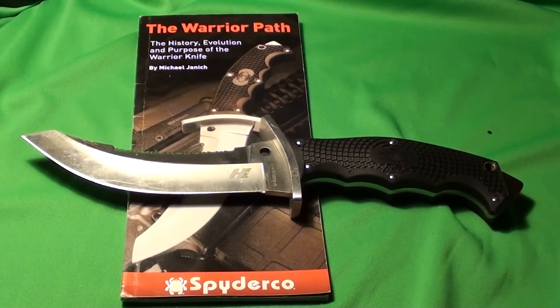Hello YouTube, this is Isatsu5 and I've got an interesting knife for you today. This is the Spyderco Warrior, and this knife is so interesting that it comes with its own book talking about its evolution, philosophy, and history.